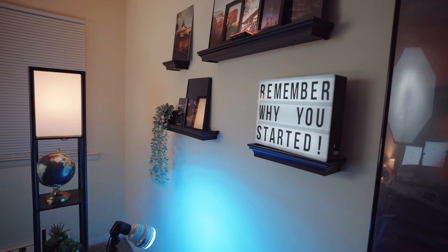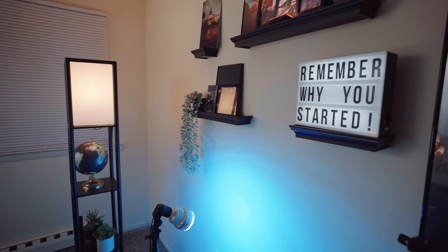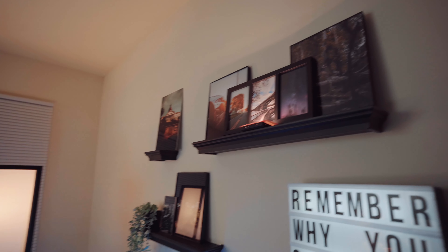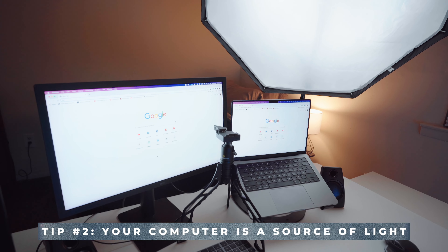After tip one, you want to make sure you use nice soft light. Now I also have some background elements: I got this light-up letter board at Target — it's super nice, you can put whatever phrase or words you want on it. Up there I've also got a little Amaran light that's providing some kicker light to illuminate the photos. And of course I've got a lamp as well.